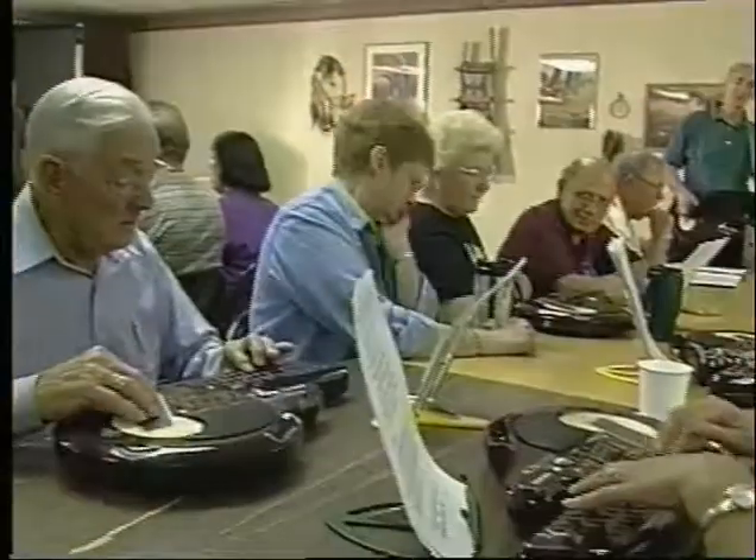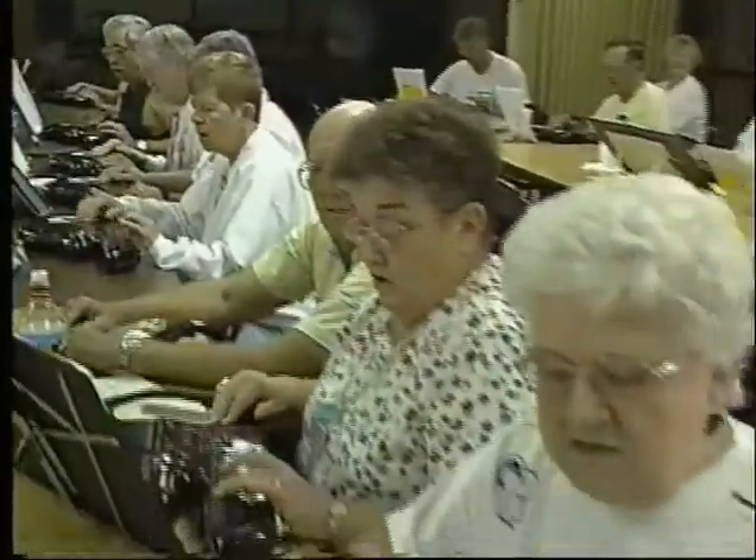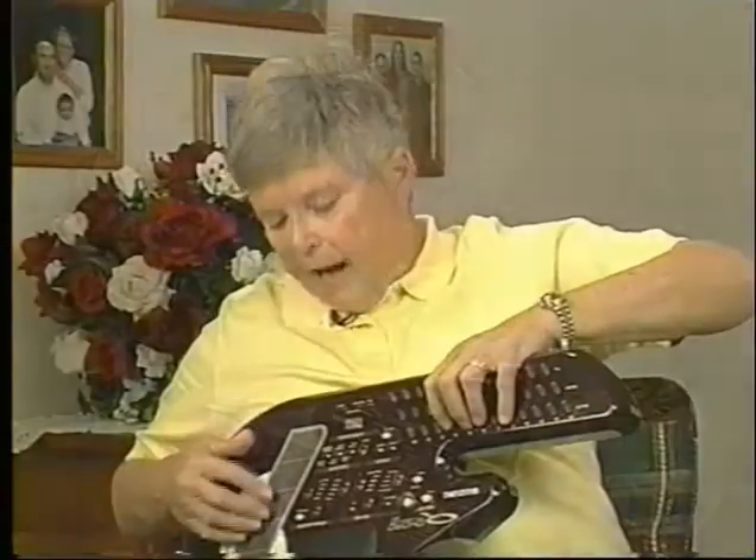I can play! If you love music and always wanted to play an instrument, well now you can with the amazing Suzuki Q chord. It's easy — I learned in minutes. I can play, even with my arthritis.